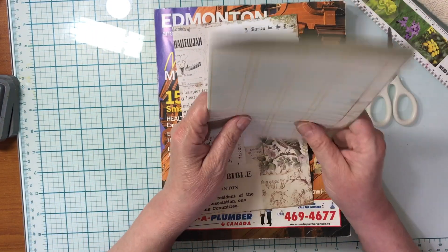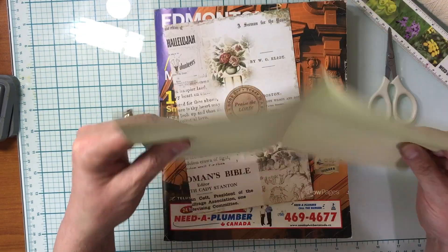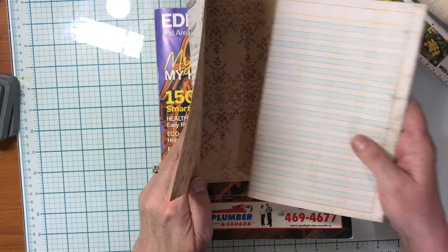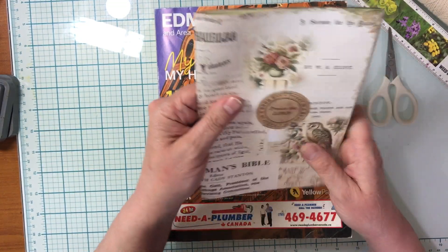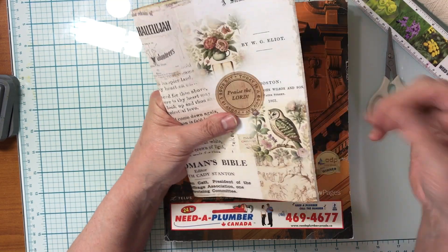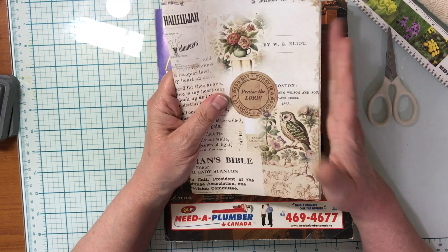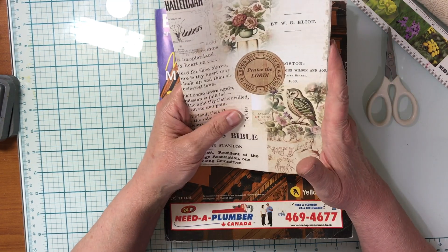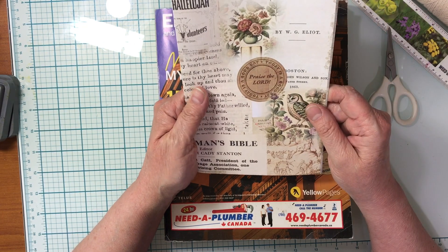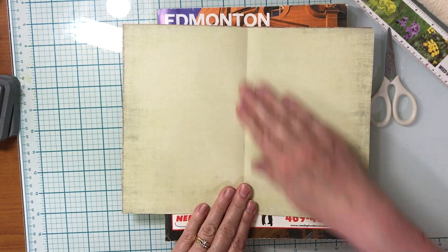So we have all of our pages folded and nested inside each other, and we're going to nest that inside our cover — it should all fit perfectly. Depending on how many pages you have, they can stick out a little bit, which doesn't bother me at all. Some people trim that off, but sometimes trimming it makes it messier, so I'm just going to leave it.